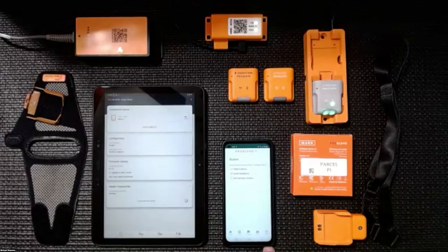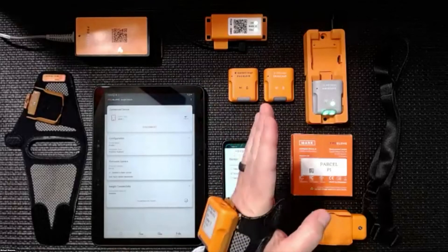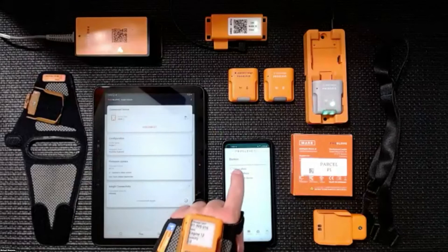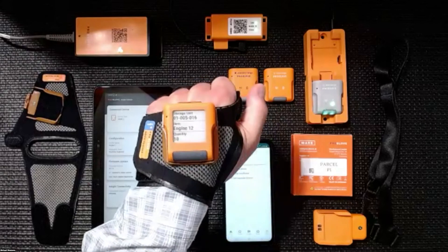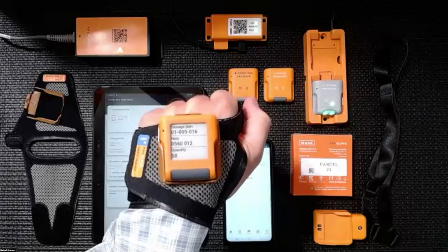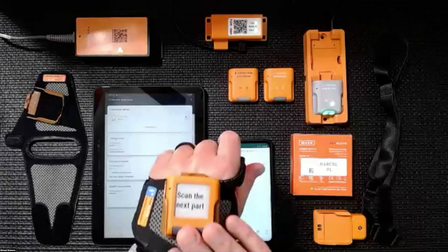You also have the ability to program double and triple clicks to do certain things. Maybe you have two WMSs and need to switch over to another application — you can do that with a double click. You could use a double click to launch the photo feature. To show you some sample screens, I'll set a sample screen as a double click. When I double click, it cycles through — scan the next part, job done, you picked 10 pieces. Double click again gives you another example: go to this location, get this item, scan this quantity. Double click again and it gives you two fields of data.